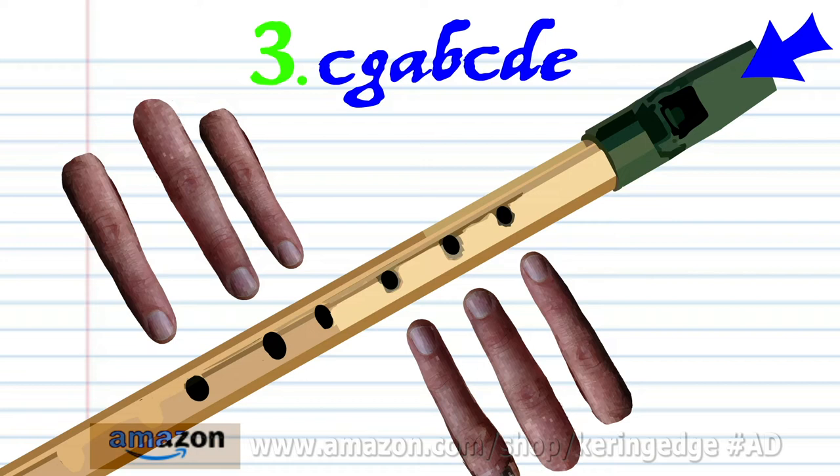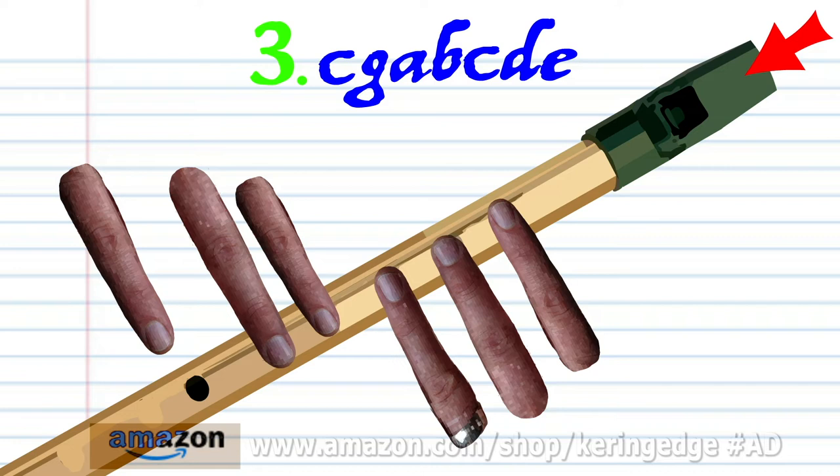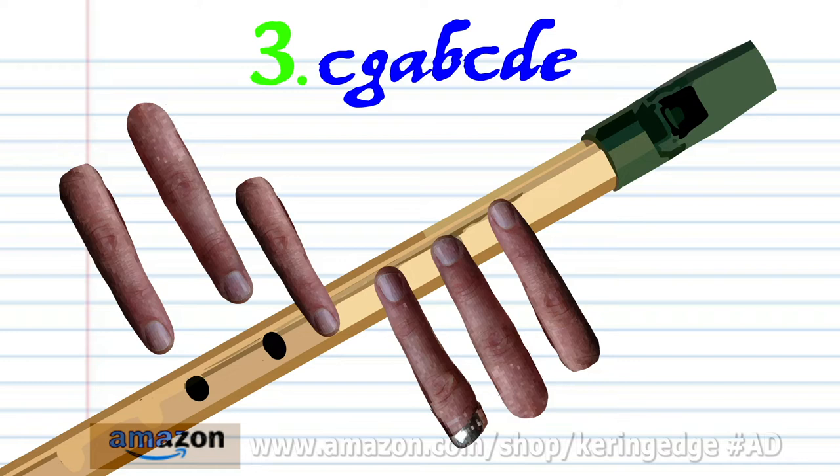Cover holes one to six with fingers one to six and blow a bit harder once. Cover holes one to six with fingers one to six and blow a bit harder once. Cover holes one to five with fingers one to five and blow a bit harder once. Cover holes one to four with fingers one to four and blow a bit harder once.